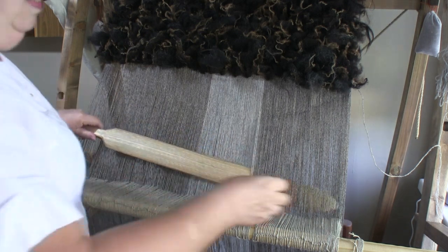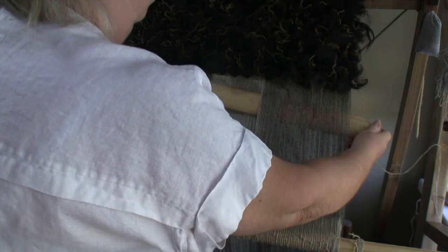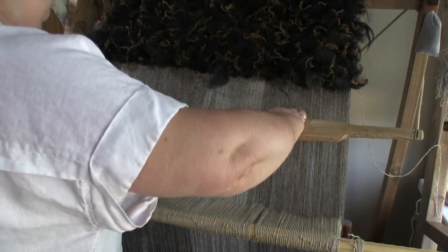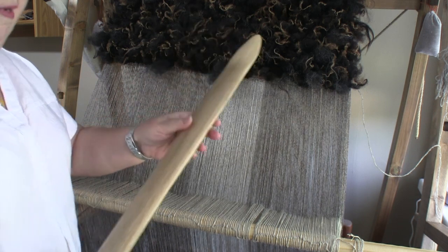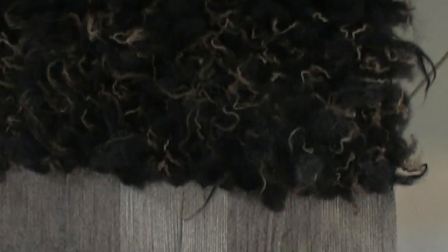I slide the weaving sword in between the warps and push the weft up quite firmly, repeating this across the weave and trying to keep the beating even — not an easy thing to do. I would make two to three passes, i.e. passing the weft, changing the sheds and beating between each layer of staples, until you reach the desired length. And basically that's all there is to it.